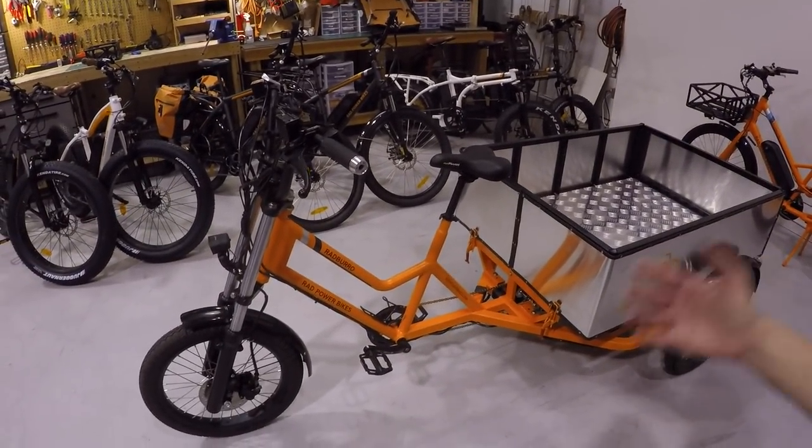So this is a new product for Rad Power Bikes — this is going to be the foundation of our commercial division. I'm new with the company, just started a month ago, and I'm here to really build and grow that commercial business. The Borough is really the cornerstone of that business, and we're exploring where in the market we can evolve.